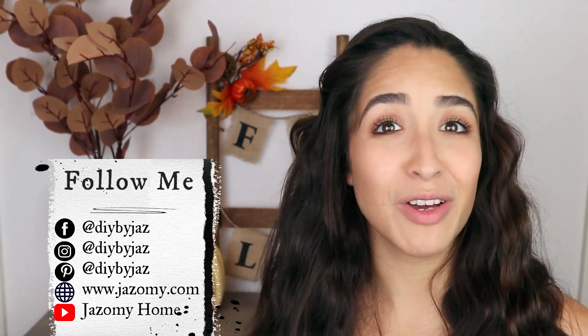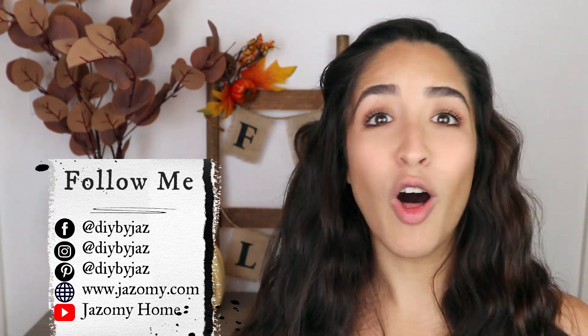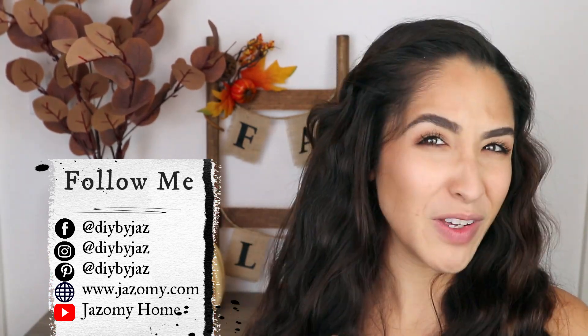We're going to be uploading a new video super soon so make sure that you are subscribed to that other channel. All the links are always in the description box of every single video. I hope that you like this one and let's get started.